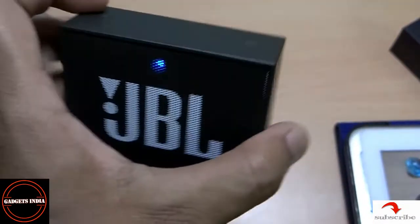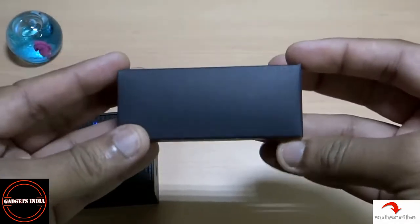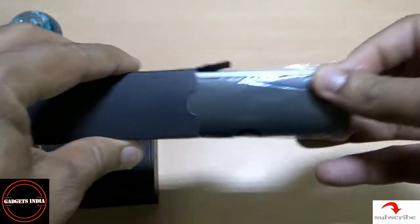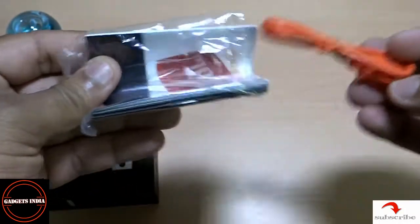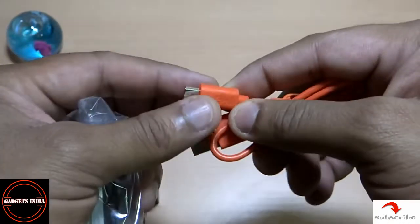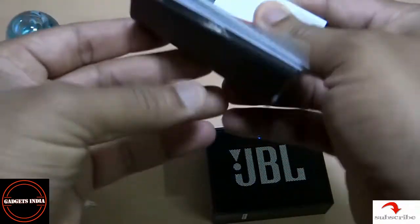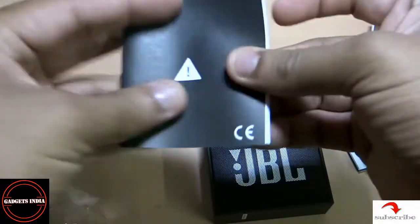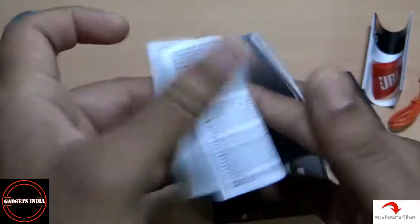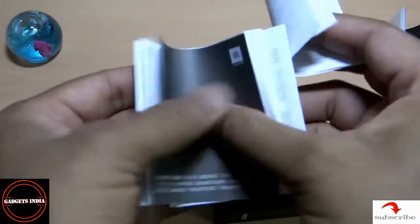Now going back to the other things we're getting in the pack. Inside this paper box there is the user manual and also the USB charging cable. There is a color mismatch, but who cares — at the end you can use any USB port to get your device charged.